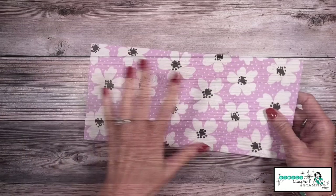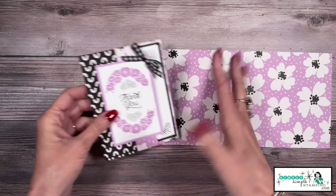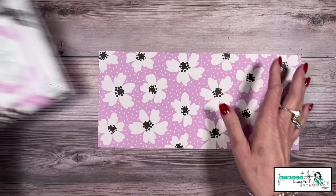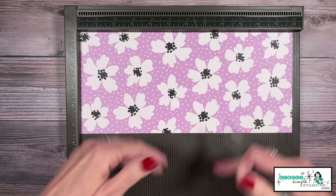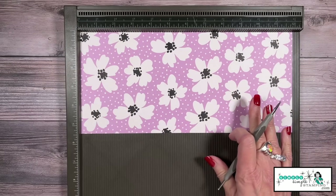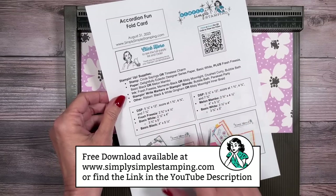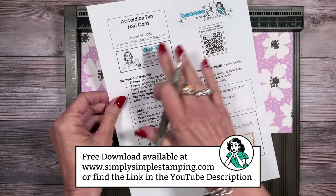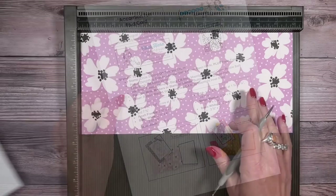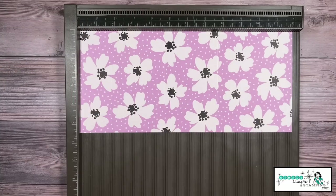Let's go ahead and talk about how to score your designer series paper. For this particular pattern, there's not a right or wrong direction — either way is going to work. You're going to want the pattern you want on the inside of the card to be face up when you do your scoring. I have a free download that goes along with today's video with these measurements, photos of the cards, the complete supply list, a link back to this video, and a place to order. You'll find that at simplysimplestamping.com or in the YouTube description. Our scoring measurements are one and three quarters, four and three quarters, and seven and three quarters.